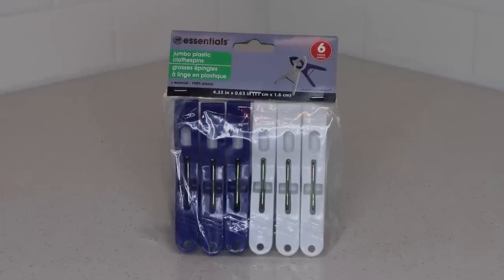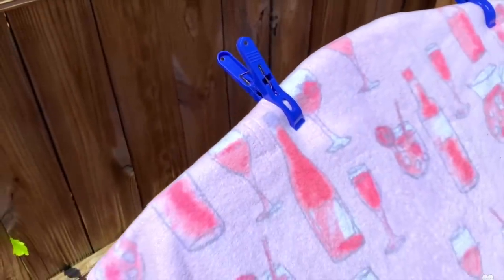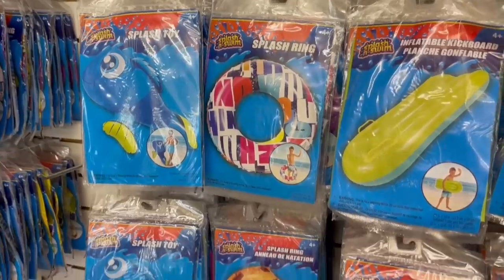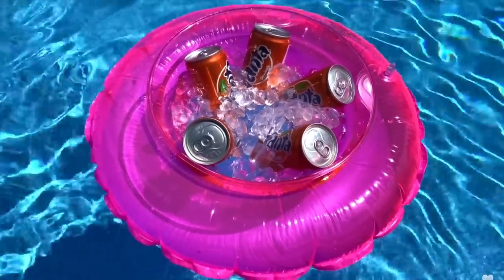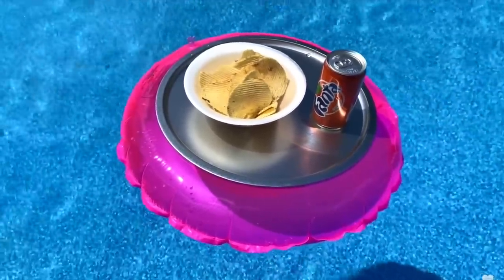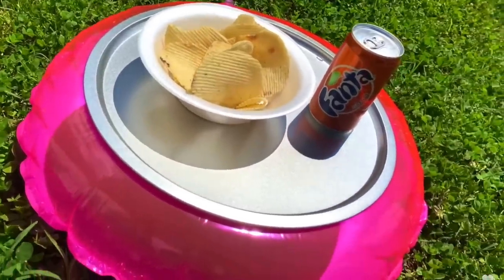Speaking of summer, pick up some of these jumbo plastic clothespins — not only are they great bag clips, but they're awesome to keep your towel in place at the pool or beach. Clip two at the top, and on a really windy day add two to the bottom and that towel isn't going anywhere. These splash rings are also a fun summer item — inflate one and add a bowl to the middle to create a floating cooler for your drinks, or set a pizza pan or large plate on top to create a floating tray to keep food elevated away from sand or ants.